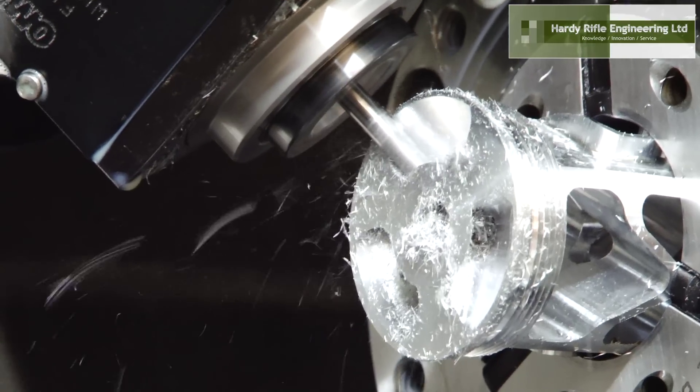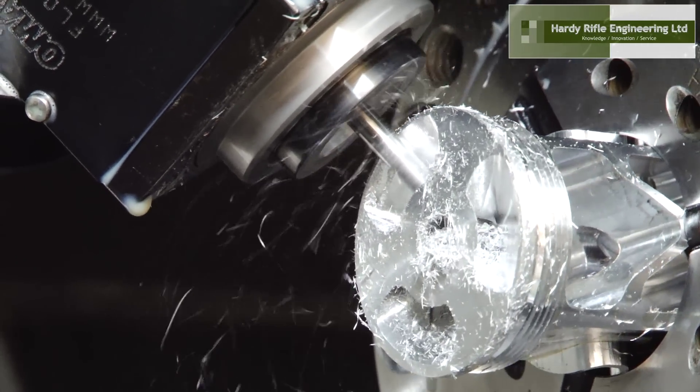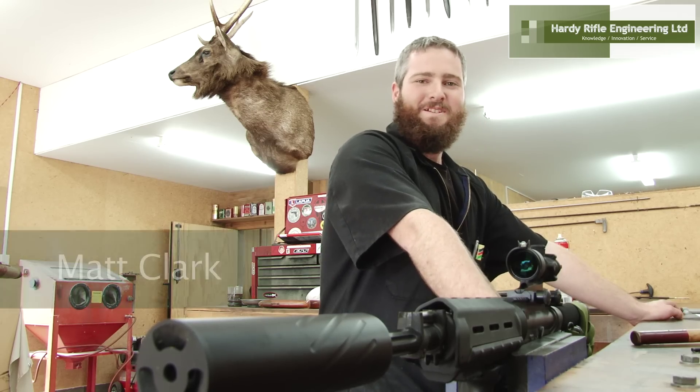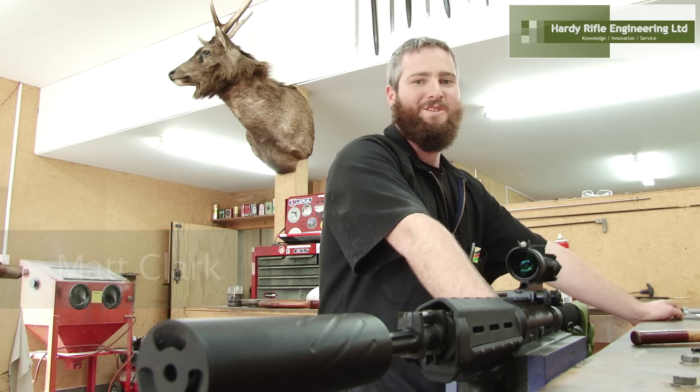At the moment, we are also working on how to reduce the heat build-up of the barrel under the suppressor. This will greatly benefit the shooter who needs to take multiple shots. I like our suppressors because they enable me to make follow-up shots on multiple game or when I miss.